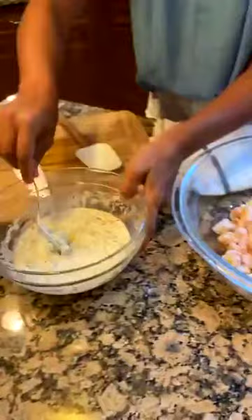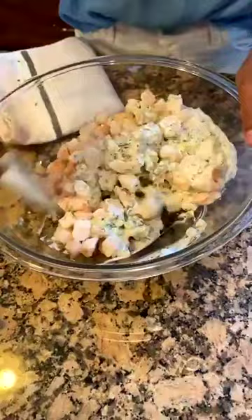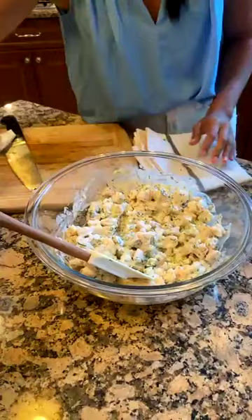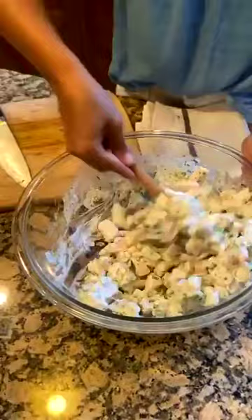Now we have our dressing and our cut-up shrimp, so I'm going to add the shrimp to the dressing and mix it all together. You can use different herbs if you want — cilantro, tarragon, or dill — whatever you like. Then we're going to season it well with some kosher salt and freshly ground black pepper. You don't have to add pepper when you add salt — it's really preference. If you don't like an herb, substitute another one.